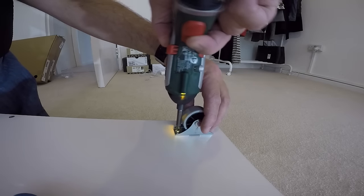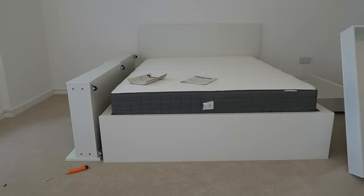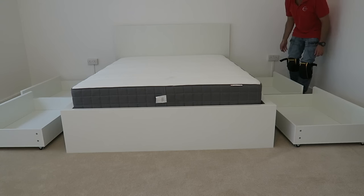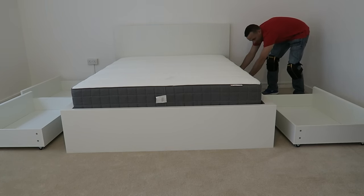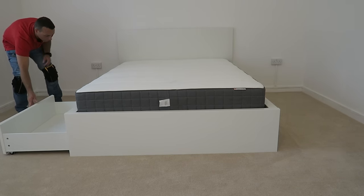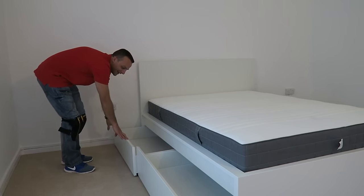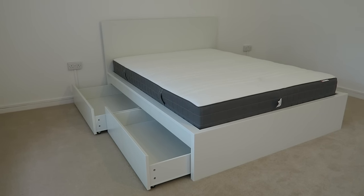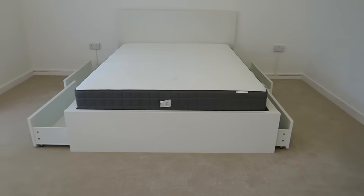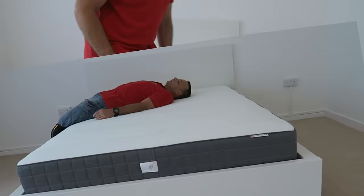And there it is - the completed MALM bed with four storage drawers. Just slide them under the bed and they go nice and easy on the wheels. Good storage space. If you have an older model, I'll leave a link in the description - the difference is the side panels have to be connected together on the old one, whereas on this new one they're already glued. Hope you enjoyed the video - if yes, thumbs up and subscribe. Thank you for watching, have a beautiful day!